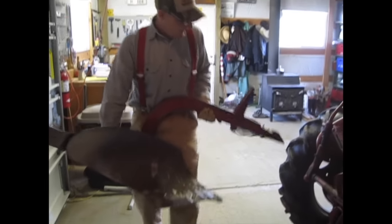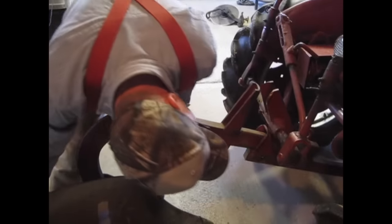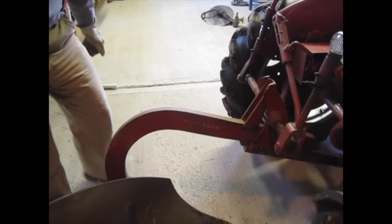Now I'm going to go ahead and put the plow on. This is the first time this plow has been on this tractor since I've owned it. Now I'm going to get some rags and clean up the bottom.